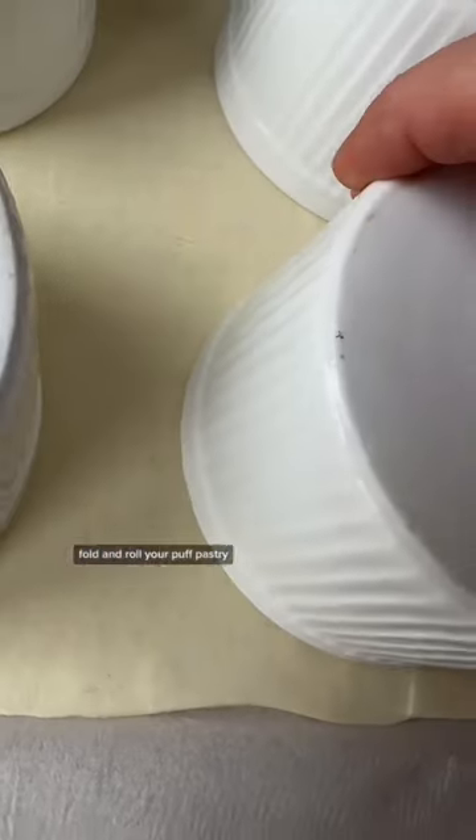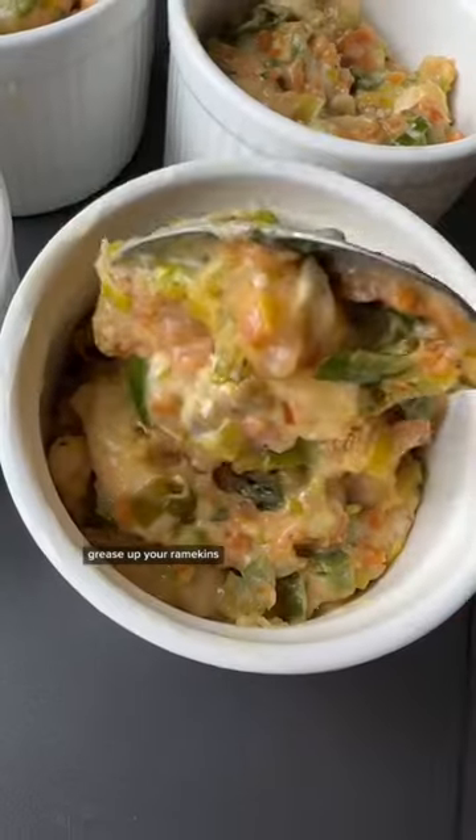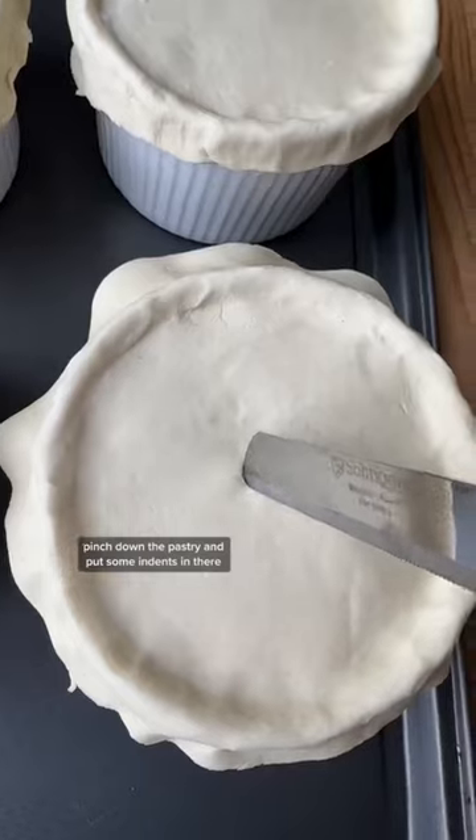Fold and roll your puff pastry and cut out some circles. Grease up your ramekins, fill her to the brim, then pinch down the pastry and put some indents in there.